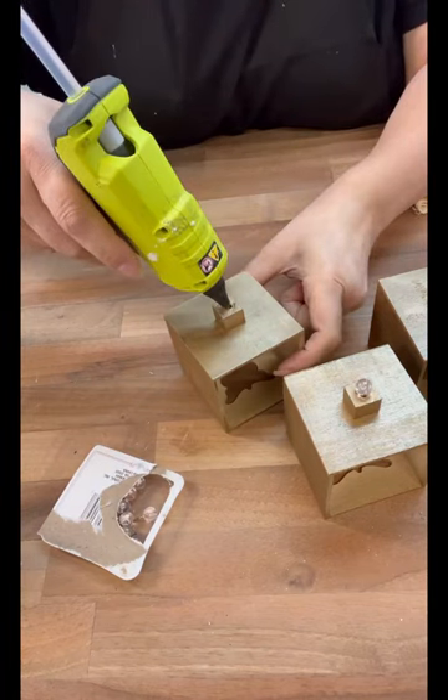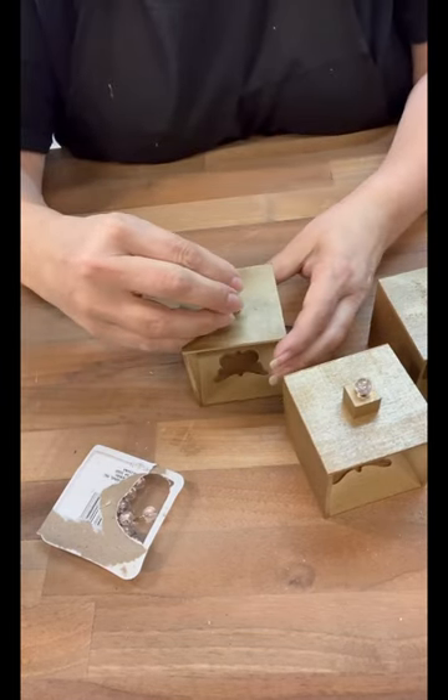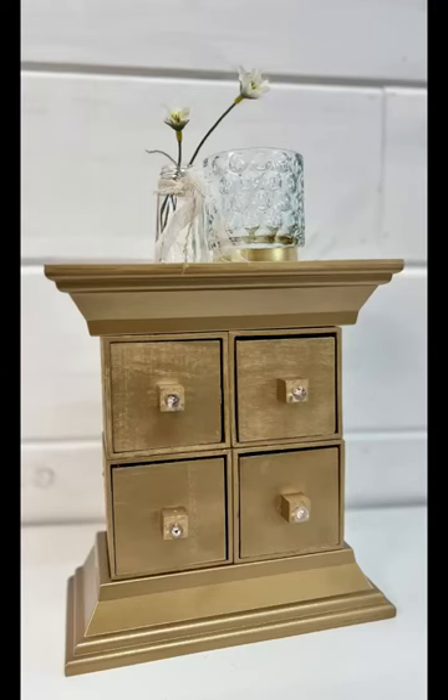Here you can see I'm just adding a little hot glue and putting the little push pin right down in there. The nice thing is we could use all sorts of them, but I think these little faux crystals are fun. Look how cute this is — little drawers for trinkets and you can set stuff on the top. I just love it. All right friends, thanks so much for watching. Don't forget to follow for more.